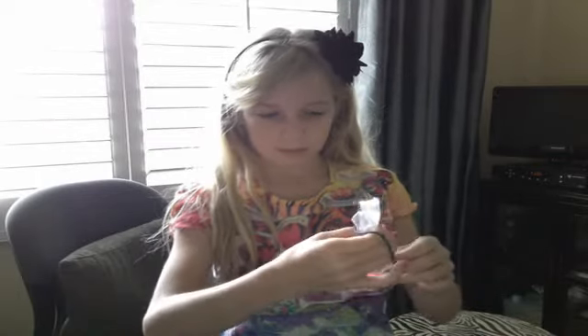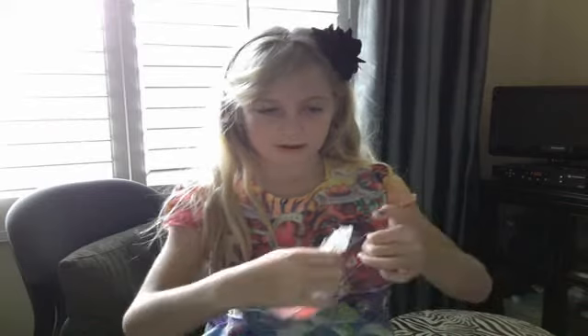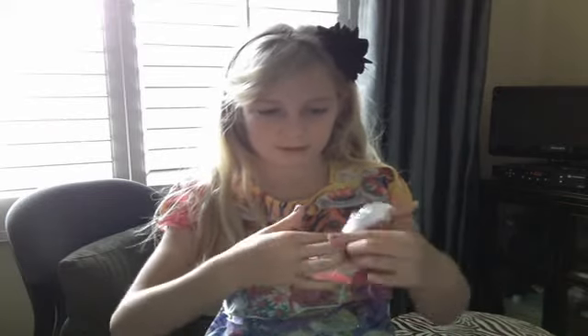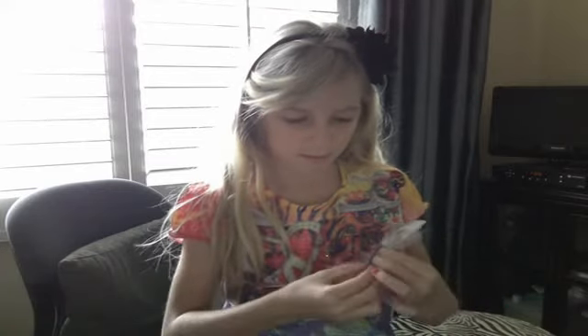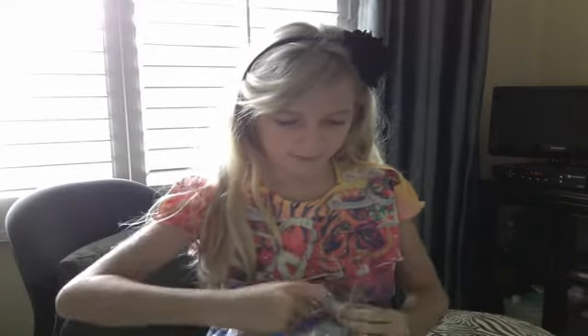And you're going to take your scrunchie and wrap it around — just like you're adding some detail. Just wrap it on the top of your bag.